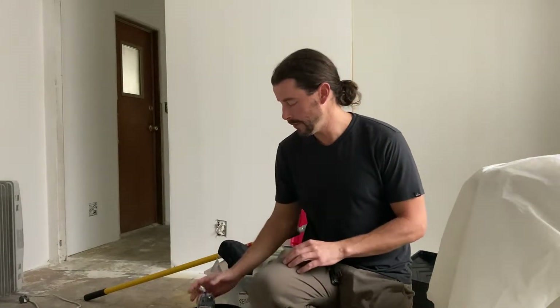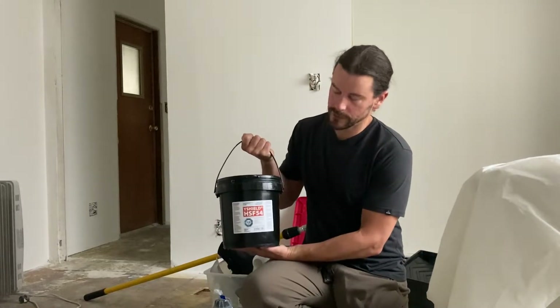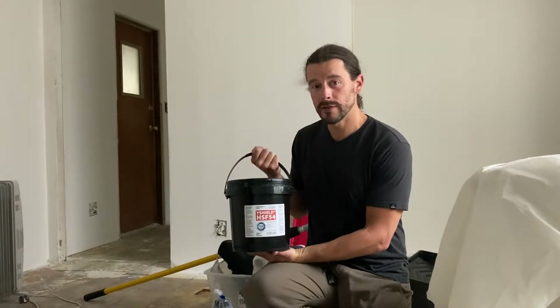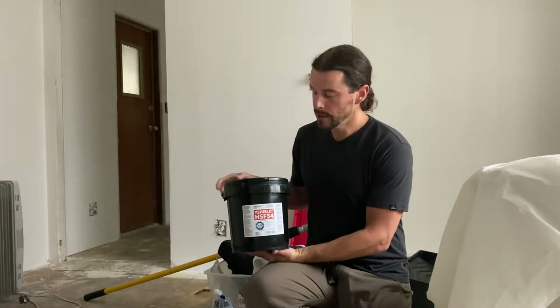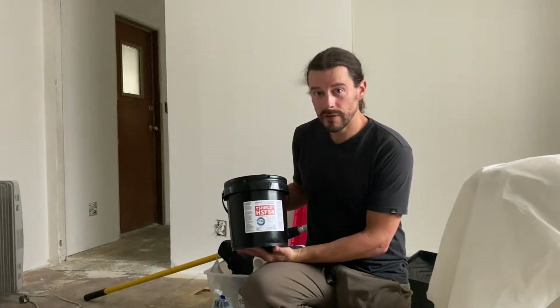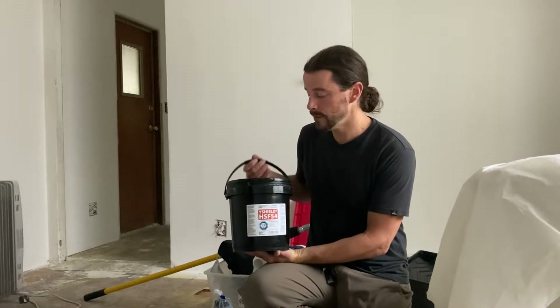So you're ready to start painting — what do you need to order? First of all, you're going to need to get the actual shielding paint. There are a few good brands out there. Safe Living Technologies is a provider of these various brands. This happens to be Y-Shield. It's a great paint, very low VOC, designed to not irritate people that have multiple chemical sensitivities along with EMF sensitivities.